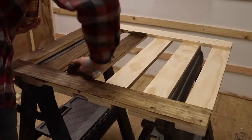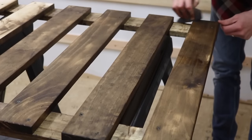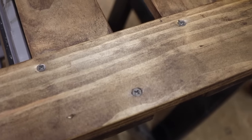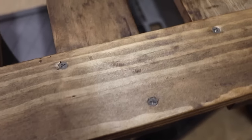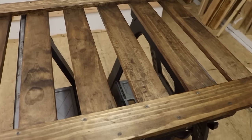Then it was time to apply some finish. What I used was Minwax Dark Walnut — I just applied one coat all over the gate and I just love this color. I typically use this color for everything I've done. I think the finish turned out great and it also matched the stairs that are already in the house.